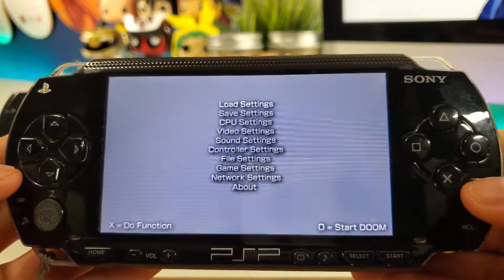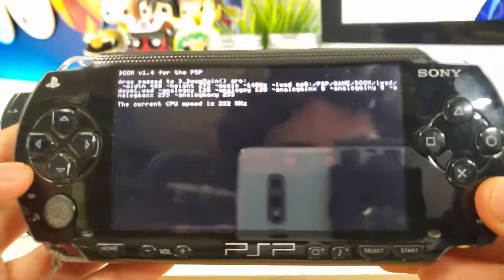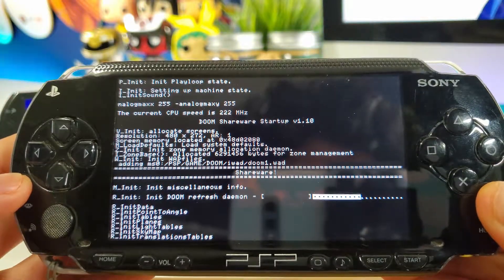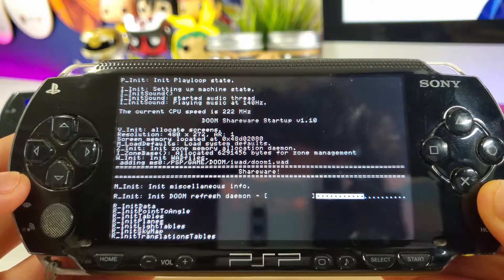Once you start the game, you will see this menu pop up. It does take a few seconds for this game to load, so just be patient.